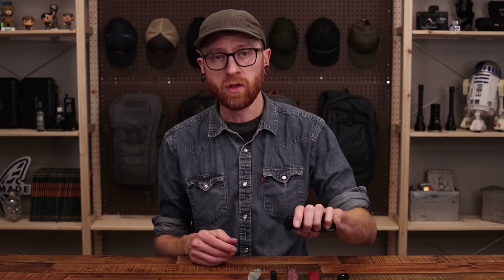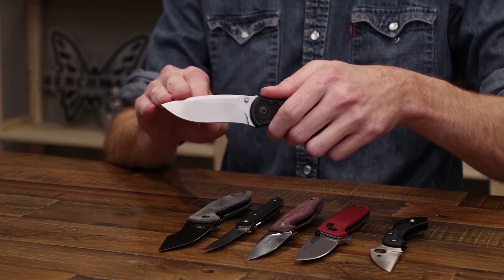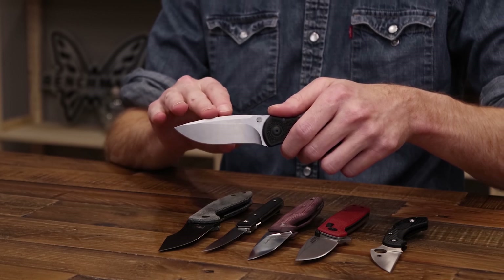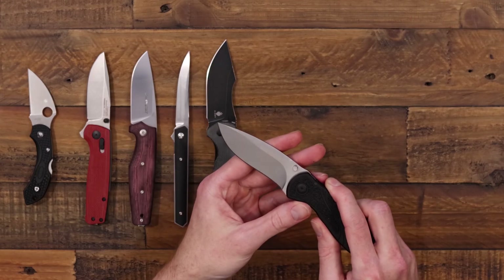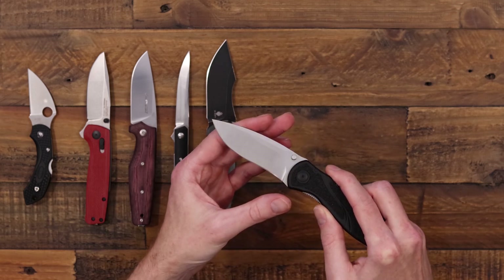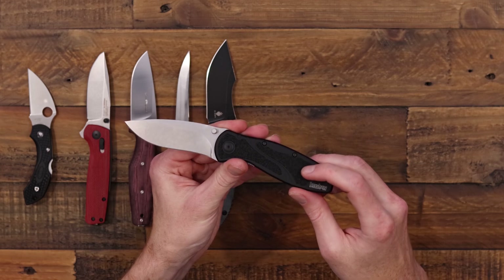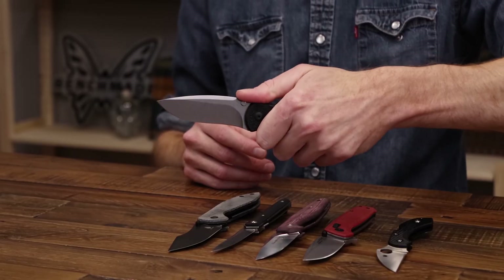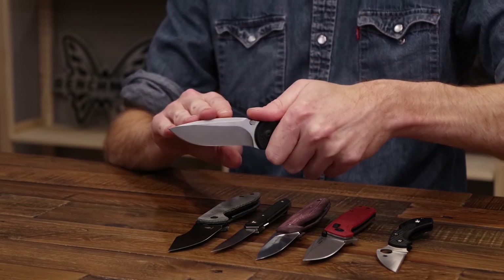Next up we've got a US offering under $100 — a classic from Kershaw: the SpeedSafe Assist Kershaw Blur. This one is in the premium steel S30V, coming in right under $100 at $90.95. The S30V blade has a nearly full height flat grind with a stonewash finish in that classic Ken Onion recurve. Dual thumb studs for deployment, aircraft grade aluminum with black traction inserts for the handle — a great lightweight ergonomic design that has been in the Kershaw lineup for a long time. Standard blades come in 14C28N Sandvik.